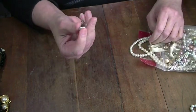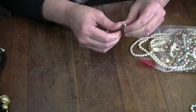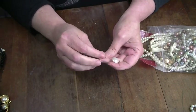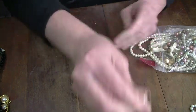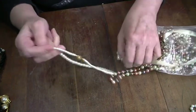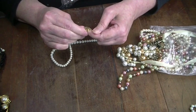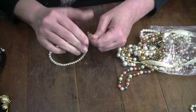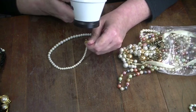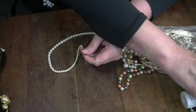Here's a pearl earring — it says Japan, these are vintage. I will repair this one and list these. Let me double check something real quick — no, it's not a marking.